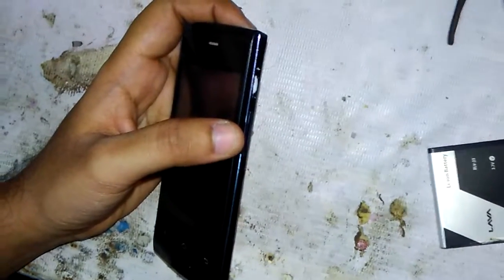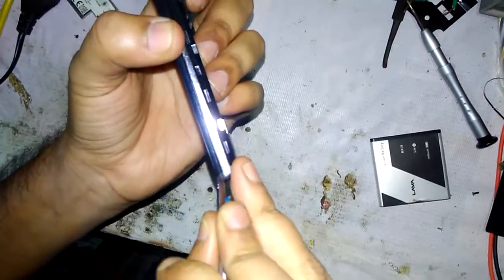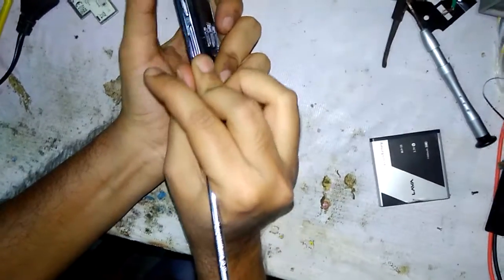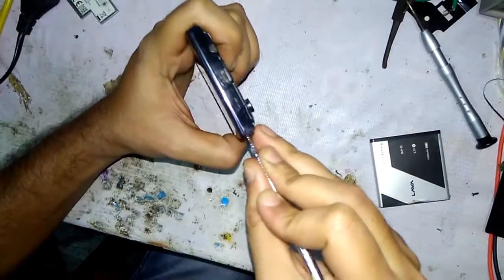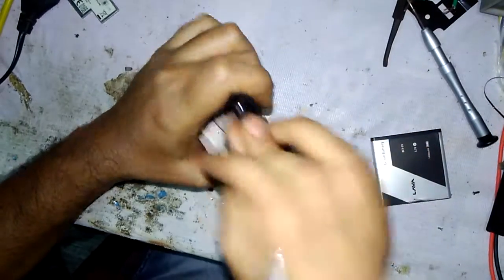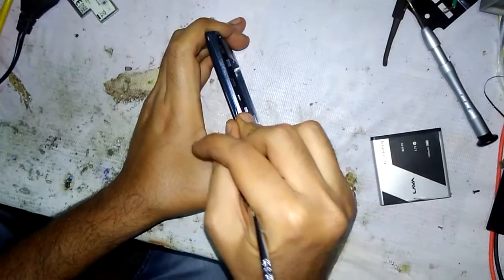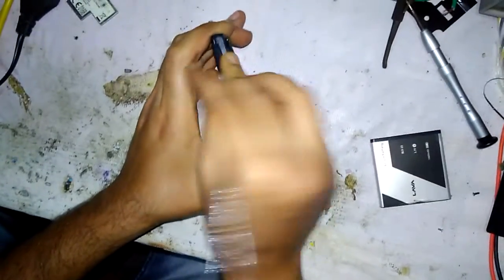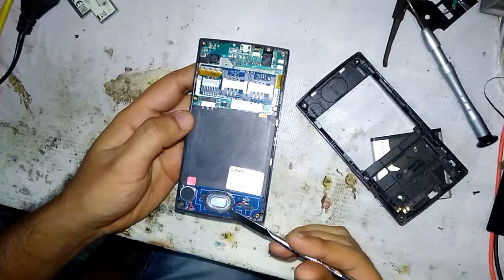After we unscrew the mobile, take the opener and insert it at an edge in the middle. Open the mobile like this, as you can see here.